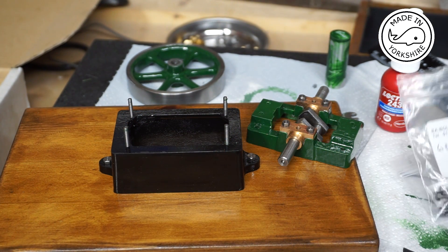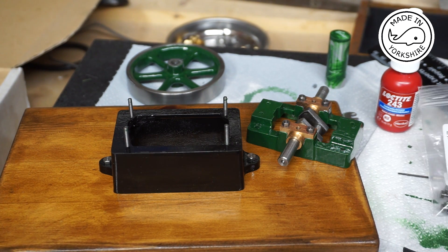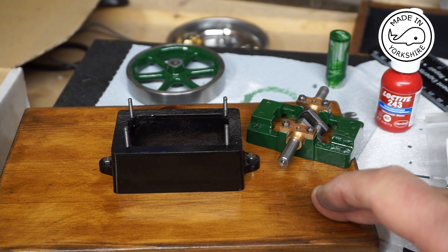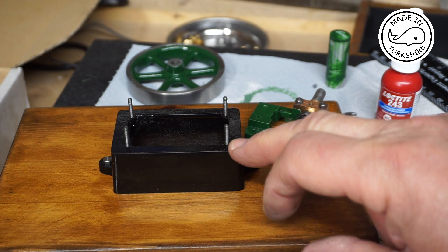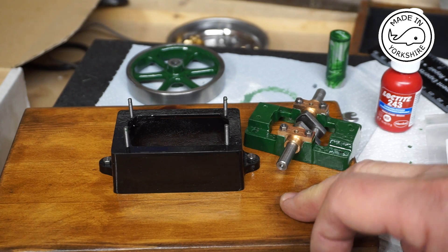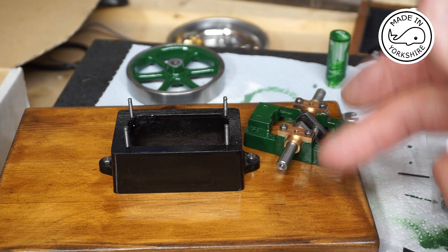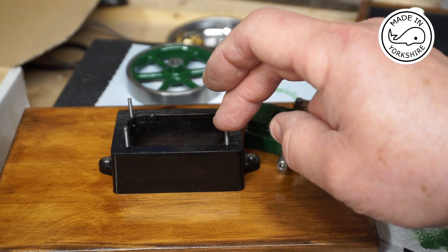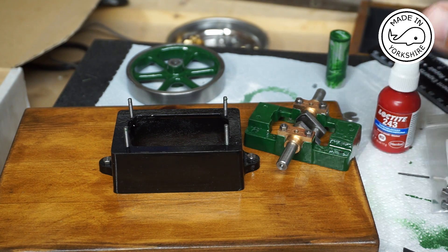I've found some 6BA nuts and bolts that I got from BA Bolts a while ago, so I've used a couple of those just to bolt down the box bed onto this piece of wood. For the sole plate, I reckon the studs need to protrude around 12.8 millimeters. I've done a test fit and the nuts on top look to fit okay, so I'm going to take these out again and use a bit of Loctite 243 to secure them in place — I'll do that off camera.